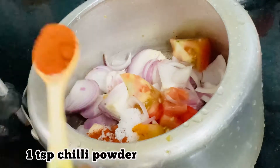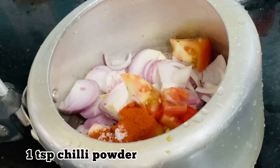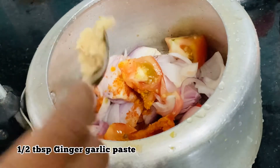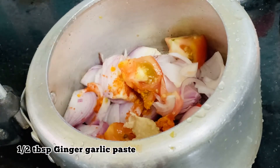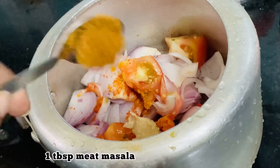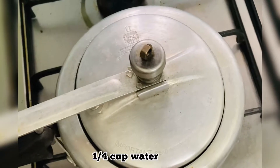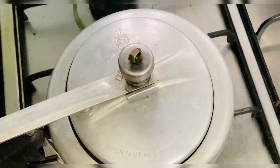1 spoon of milk, 1 cup of tea, 1 cup of milk. 1 spoon of meat. Pour a whole sandwich. 1 cup of butter.